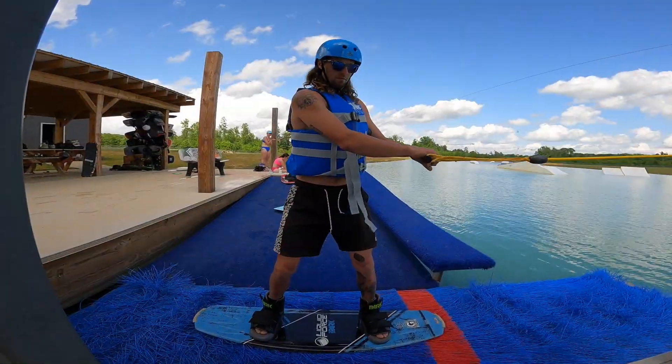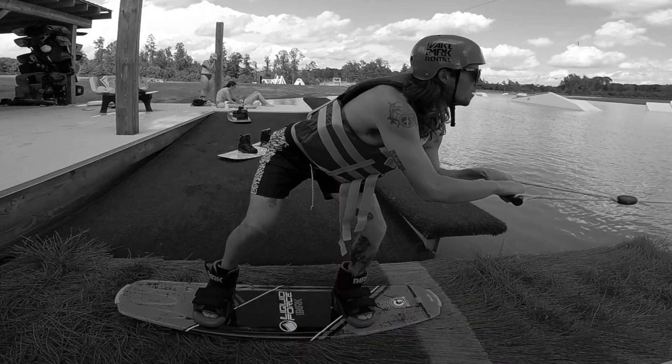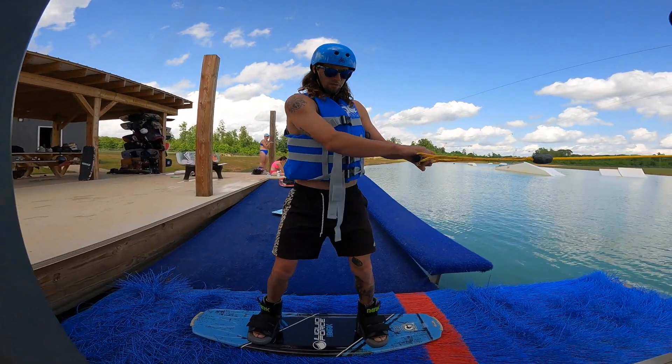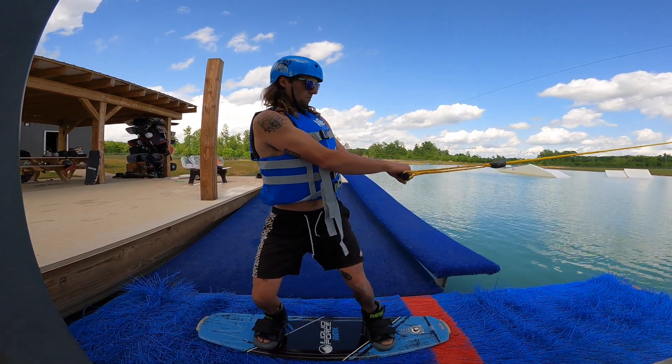Your stance for your takeoff is very important. First, you want your weight over the board. Stand up tall and pull the handle towards your hip. Finally, shift your weight to your back foot.